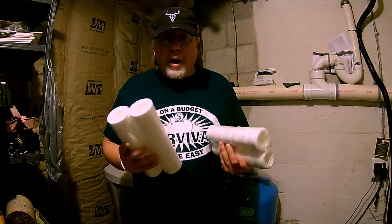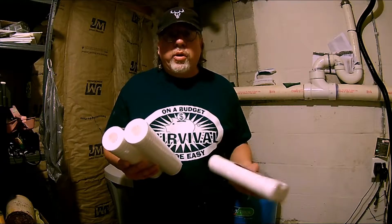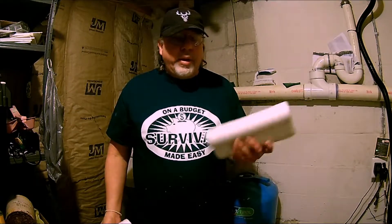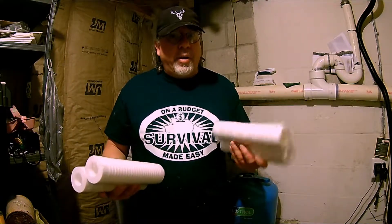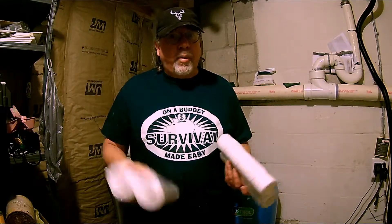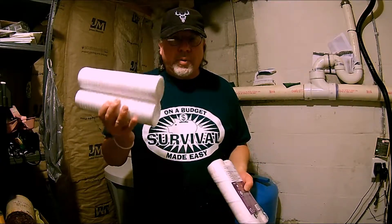If you're wondering why I have two different kinds: during the summer when I'm watering the garden, I have more water passing through the filter, so I'll go through these pretty quick — about the same amount of time, about three months, and I'll have to change them. These are only going to last about four months when I'm watering the garden. So in the winter, I try to switch over to these, and they'll last me fall and winter.